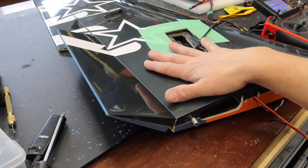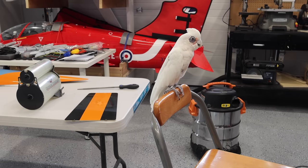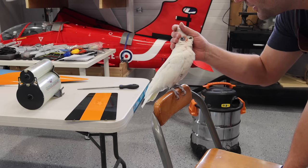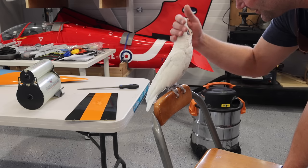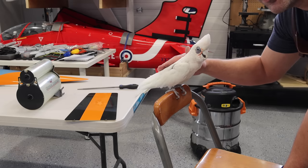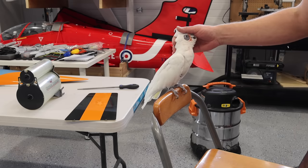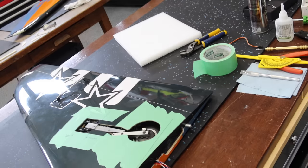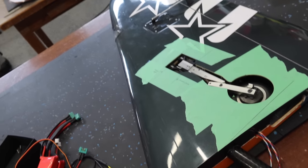This is Flipper, a bare-eyed cockatoo. We've had her for 22 years — got her the year we got married. She's a sweetheart and a bit of a pain, loves Katie more than anything, but tolerates me. Sometimes she just likes to hang out in the shop.